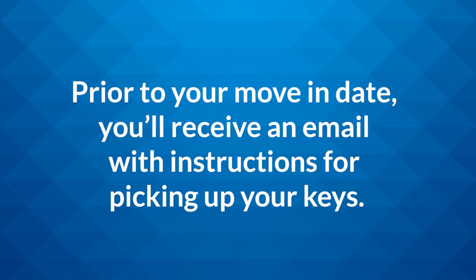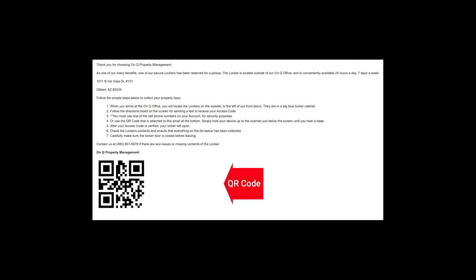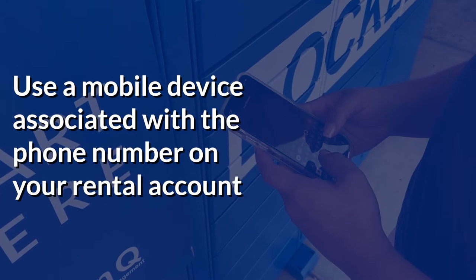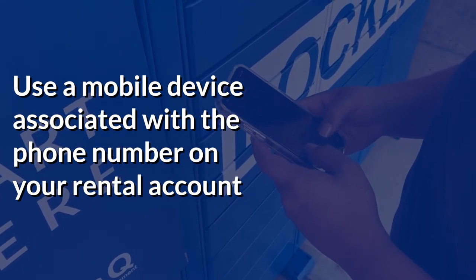Prior to your move-in date you'll receive an email with instructions for picking up your keys. In the email there may be a six-digit code or QR image that you can use to retrieve your keys from the locker. However, if you do not have a code, you can use a mobile device that is associated with the numbers listed on your rental account to retrieve a code when you arrive to pick up your keys.